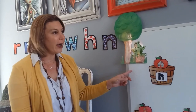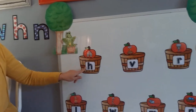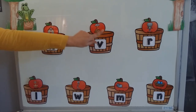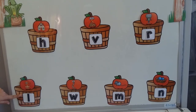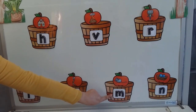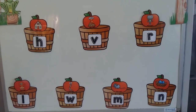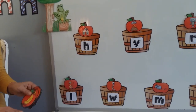On my board over here I have a couple of baskets filled with apples. Let's have a look. This basket is a H basket — H for house. Here I have a N for volcano. I have a R for robot, a L for lion, W for worm, a M for mouse, and the last one at the end is the N for nest. In this little container I have a couple more apples. Now we are going to sort them according to the beginning sound.